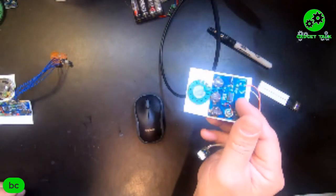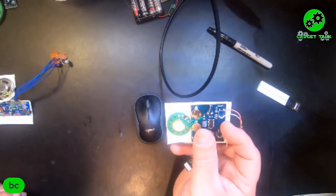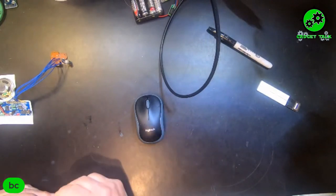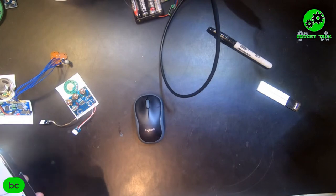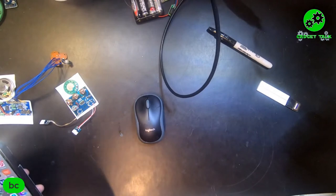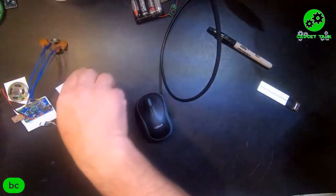What we'll talk about first are these really inexpensive but fun easy sound modules. These are around $15.49 — maybe even cheaper on Amazon. You can also go to eBay or some of those Chinese stores like AliExpress, and they'll be even cheaper, but it will take several months to get them.